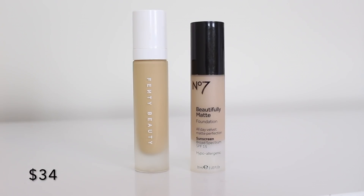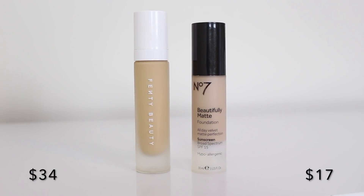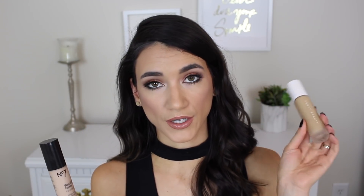Dupe number two is one you guys are very familiar with if you've been watching my channel — it is my current favorite foundation, the No7 Beautifully Matte Foundation. This one is more expensive for the drugstore at $17, but that's still half the cost of the $35 Fenty foundation. The No7 comes with one fluid ounce, very similar to the Fenty's 1.08 ounces. They both claim to be long-wearing, medium to full coverage with a soft matte finish, and in practice this one still looks like skin.